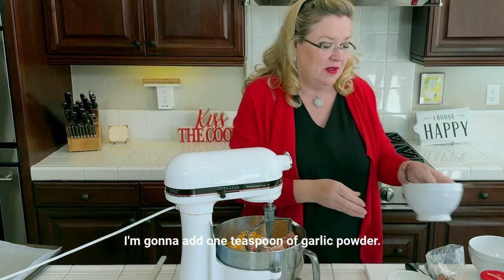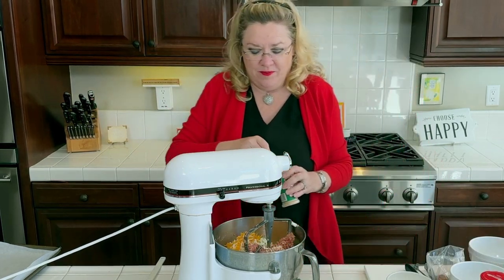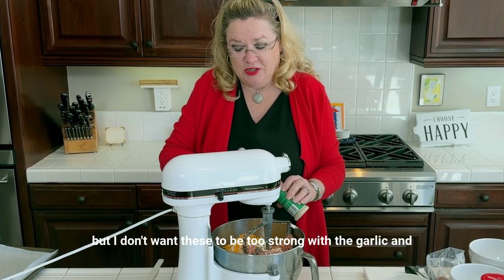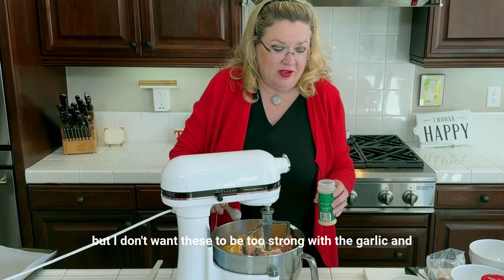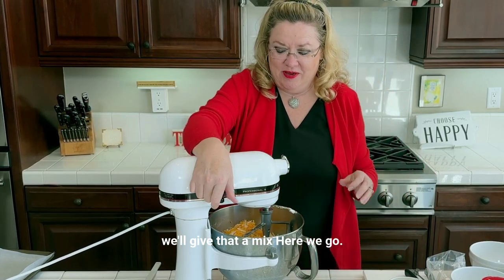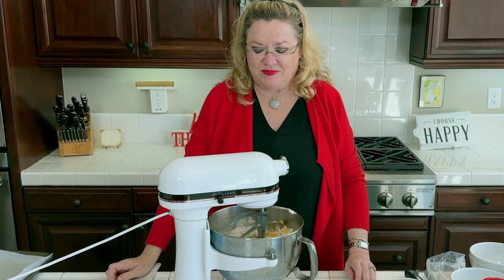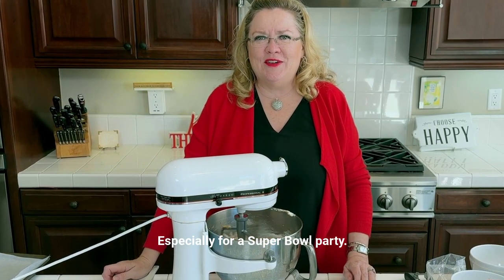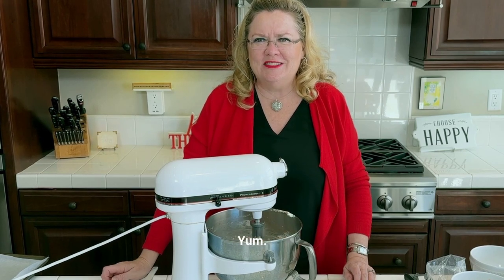I'm going to add one teaspoon of garlic powder. I normally would use real garlic, but I don't want these to be too strong with the garlic. And we'll give that a mix. Yum — who doesn't love jalapeño poppers?